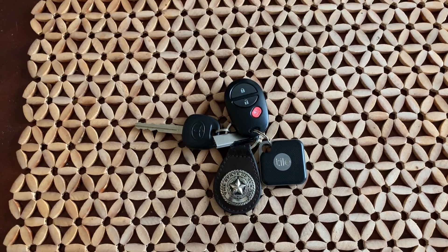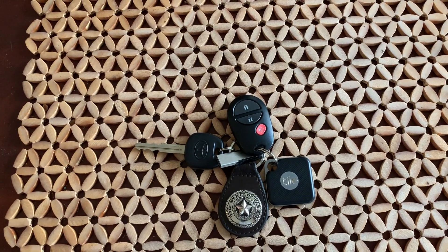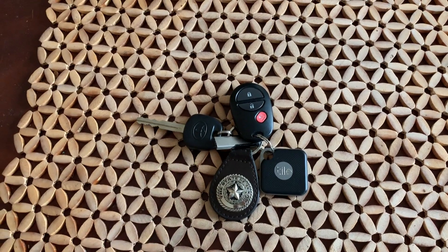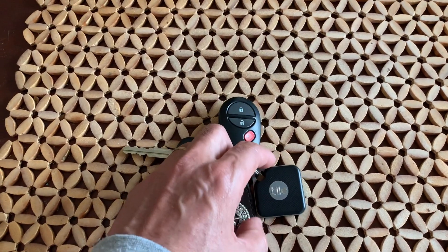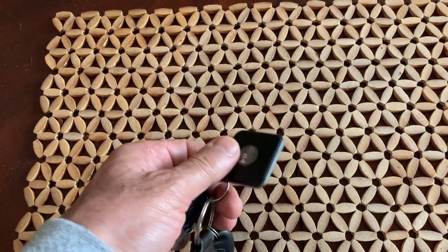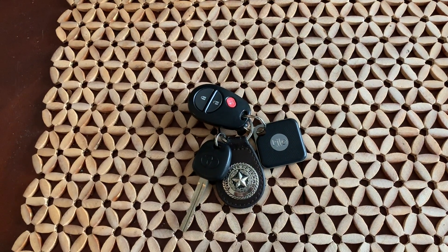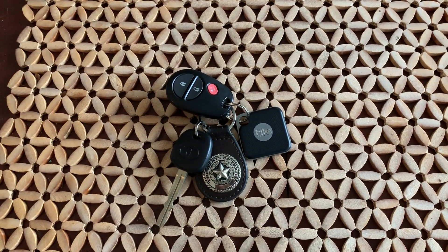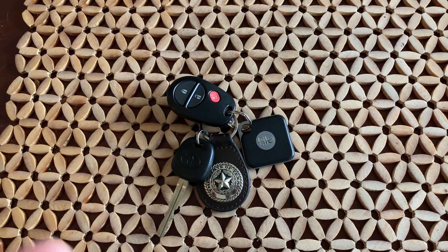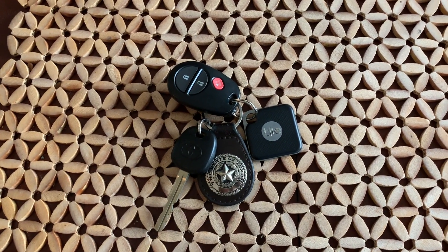Hi YouTube! I'm gonna share the latest project that I'm working on. I'm done with the testing and I'm gonna show you what I've done. Several months ago I received two of these tiles as a gift — they are Bluetooth Low Energy beacon devices. I didn't have the original application they're built for, which is finding your phone or keychain.